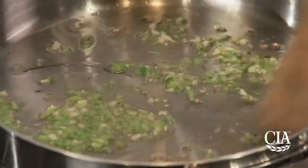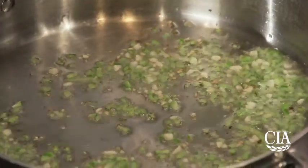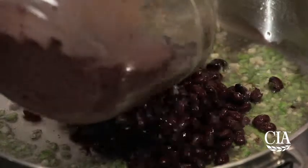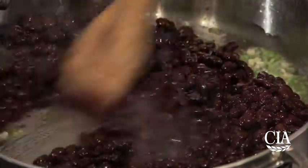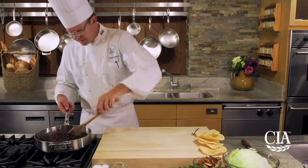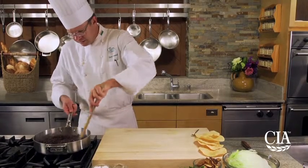We've got a nice little bit of color on the serrano and garlic. We'll let these simmer for about five or ten minutes just to infuse the flavor and break down the beans a little bit.